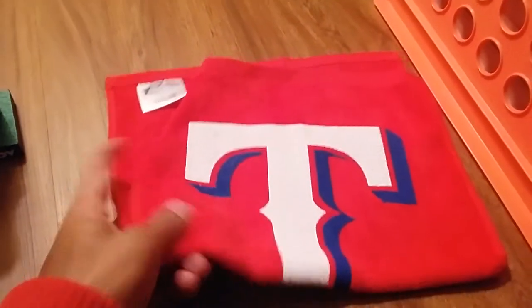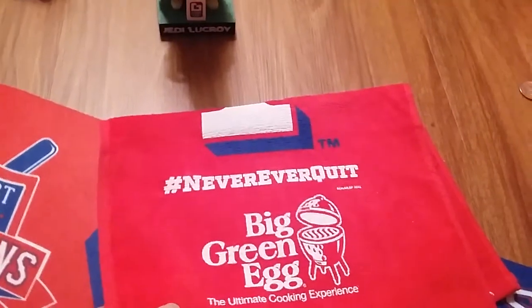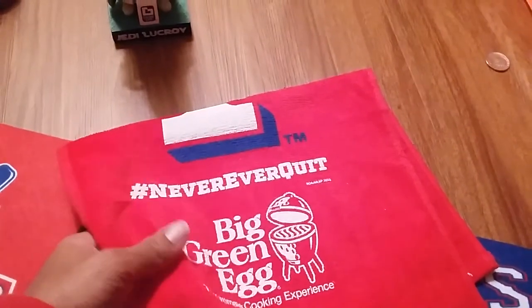I got a rally towel. This is probably the same rally towel that they gave away during the playoffs last year. Their slogan: never ever quit. Too bad they did lose the playoffs, though, to the Toronto Blue Jays.